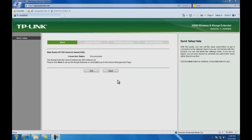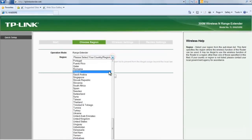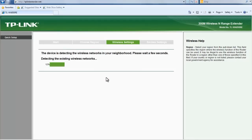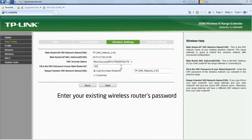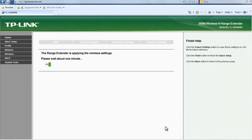Once you have successfully logged in, the quick setup start page will appear. Click next to follow the quick setup guide. Select United Kingdom as your region, then click next to continue. Wait a few seconds while the range extender detects the surrounding wireless networks. Once the local networks are listed, select your main router network and press next. Enter your existing wireless router's password and press next. Click finish to complete the quick setup.